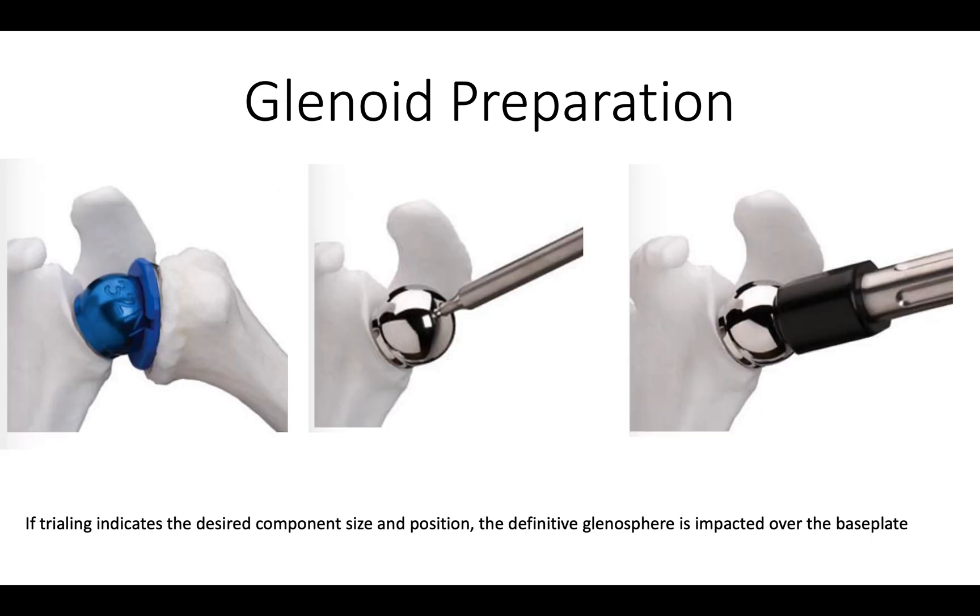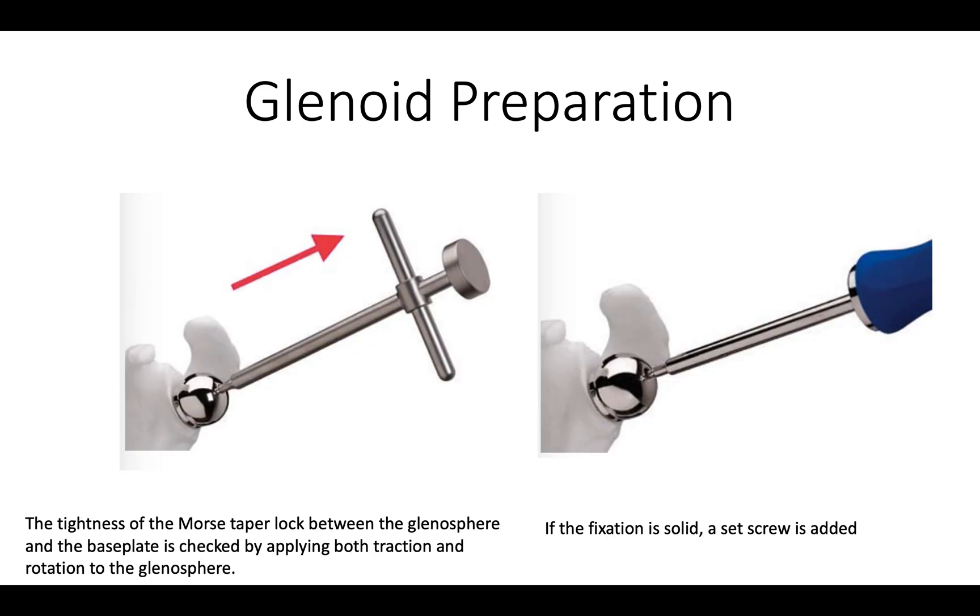Once we're happy with the trialing of the humeral component and the glenosphere, we then put the definitive glenosphere on the base plate and impact it into position. We want to make sure that the glenosphere is secure on that base plate, so we'll test that fixation by trying to pull it off and also by rotating the handle to make sure that it is absolutely stable on that base plate. If the fixation is solid, then we add a set screw for additional fixation.